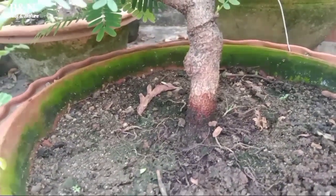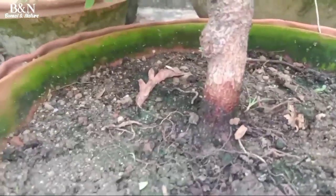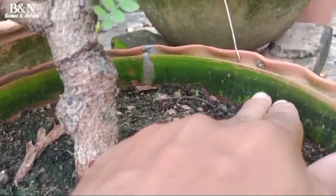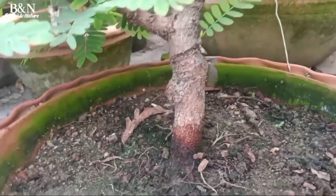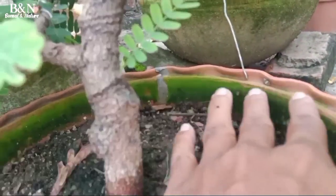The soil is also in the middle. When the soil is in the middle.